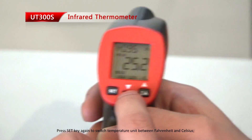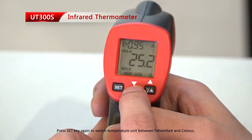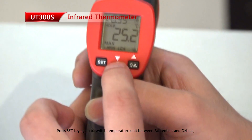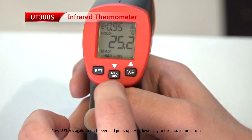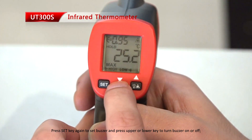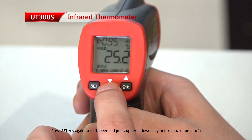Press the set key again to switch temperature between Fahrenheit and Celsius. Press the set key again to set the buzzer, and press the upper or lower key to turn the buzzer on or off.